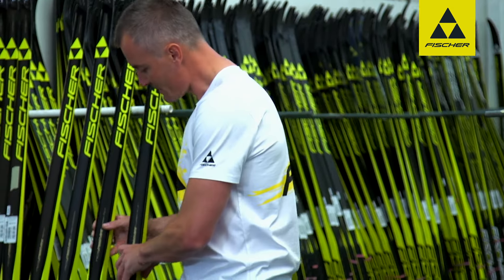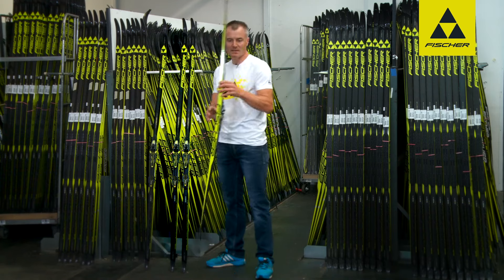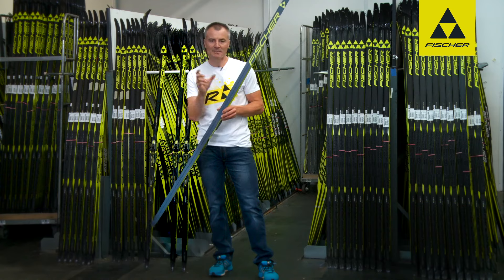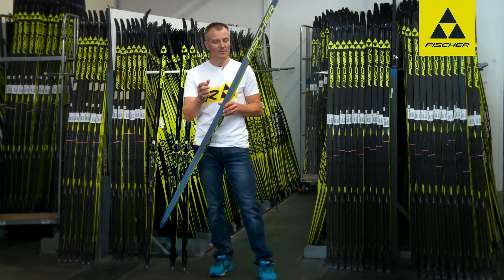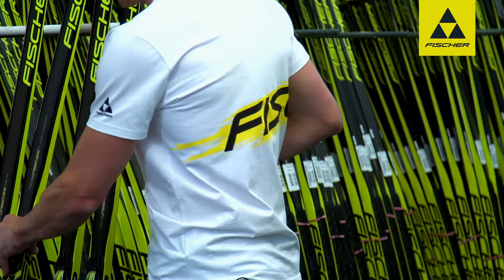The third classic model has a special base: the Speedmax Classic C Special. You can see the transparent base really well here. This is for a narrow range in terms of snow conditions — it is ideal for coarse grain snow, where this model gives you top performance where others struggle.